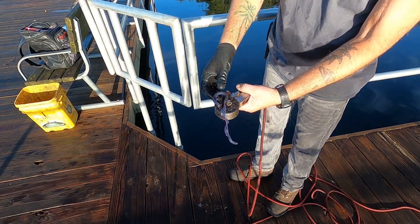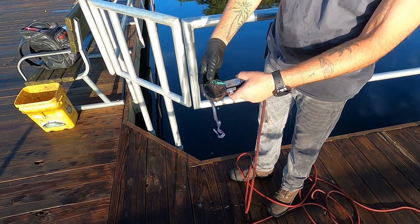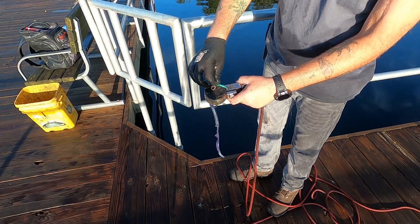We got a big old worm — huge — a bolt, lock washer, and a red tie.